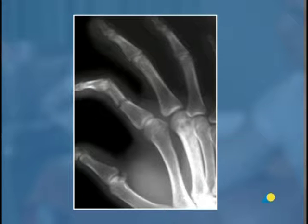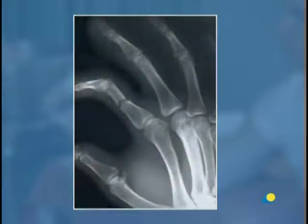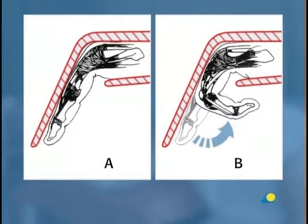Fractures of the proximal phalanx of the index finger are shown, again with volar angulation. This is the way an extension block splint should be applied to allow early mobilization of the fingers. This is a well-applied extension block splint.